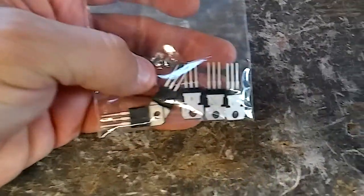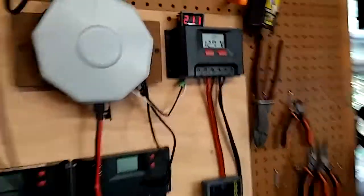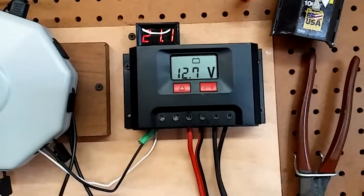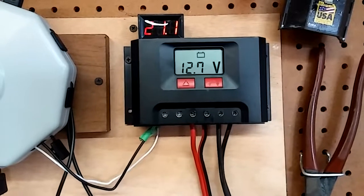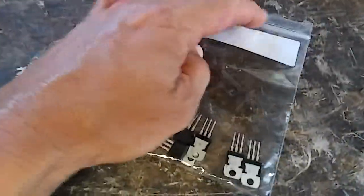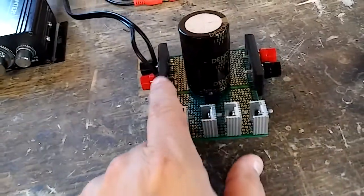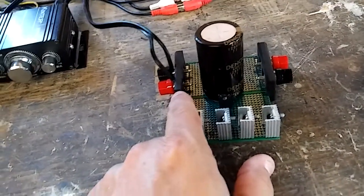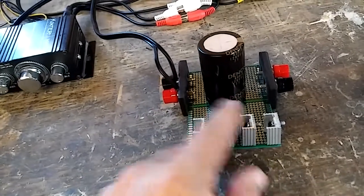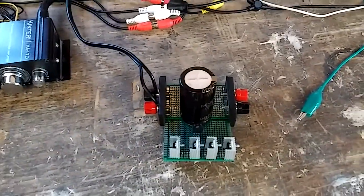I couldn't find any 13.8-volt regulators — I'll have to check the local supply house because I'd rather have those. You could probably charge a battery with this setup. I've gotten quite a bit of information from you guys about charge controllers, and these basic ones just aren't very efficient. The ones you recommended are around $180 but supposedly about 90% more efficient. I'd like to try to build one. I'd probably need a diode on the output going to the battery — I'm not sure if I can connect this directly to a battery without power flowing back into it. I'll have to try it and see. Thanks for watching.